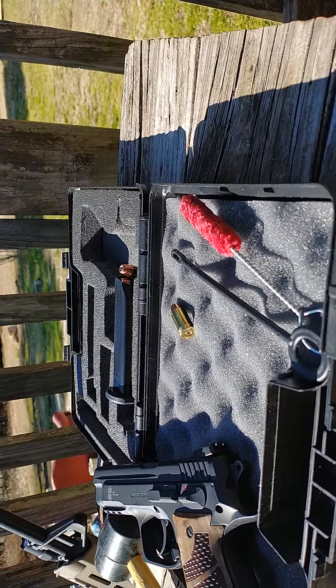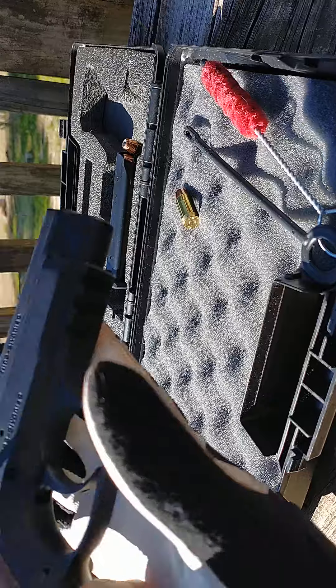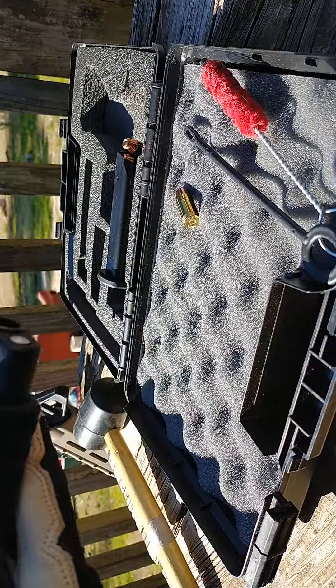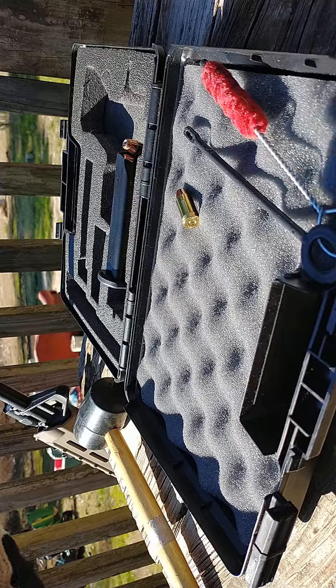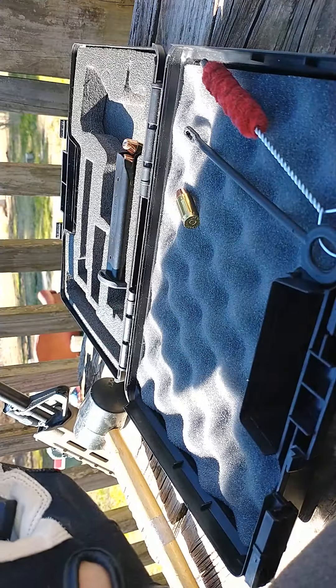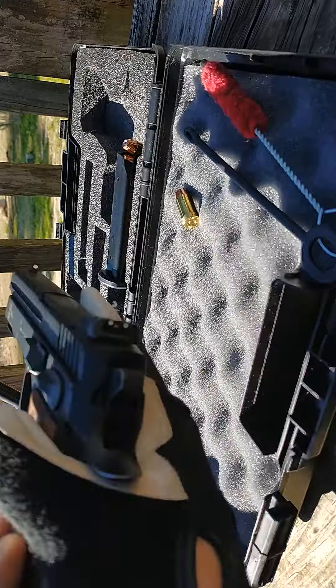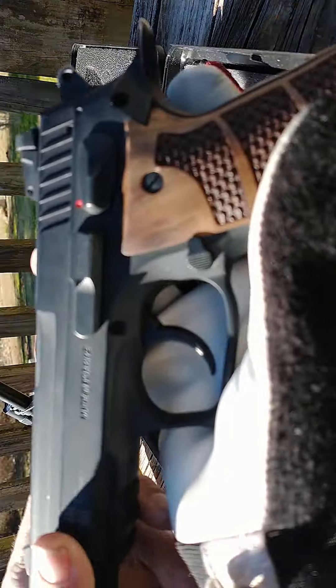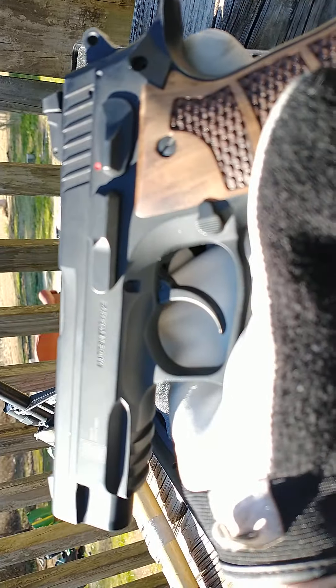All right, this is Dave. I'm here with a SAR USA K2 .45 caliber. Seeing as how I have a channel for people with arthritis, I thought I should definitely bring this up.